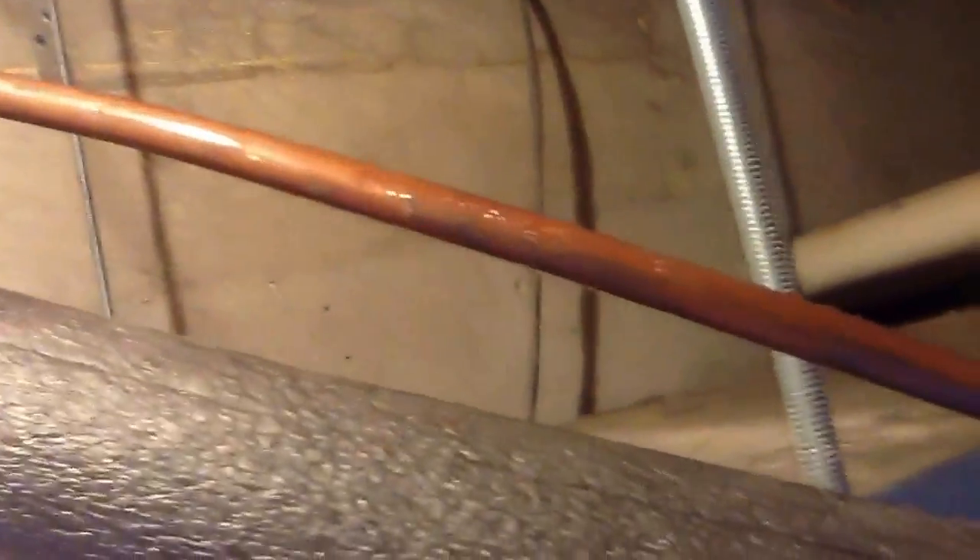So I crawl up into the attic and I look, and what the problem is, is the liquid line is sweating. The liquid line has sweated for quite a while here and dropped water all over the plywood, the platform. Now this is a non-insulated line.